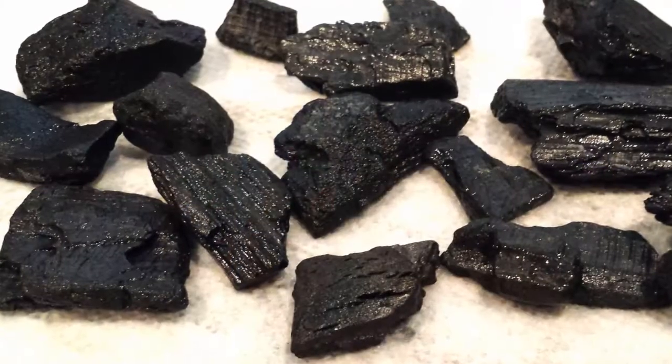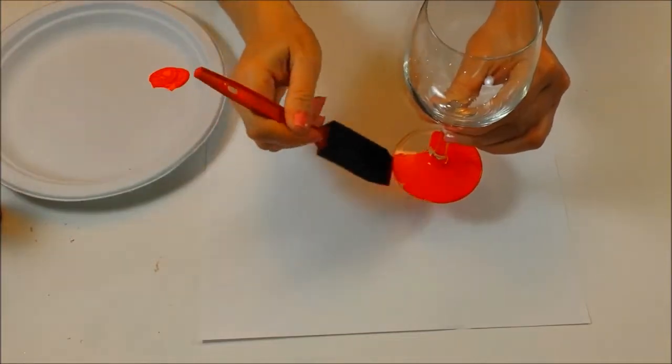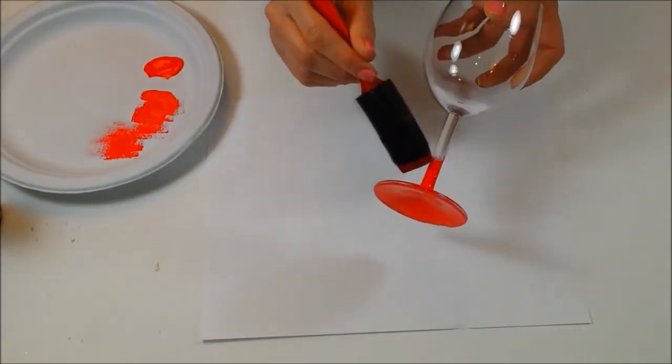Let's get started. Wash small pieces of charcoal to remove the dust and let dry. Paint the base of the wine glass with a foam brush. Remove the excess paint from the brush and blot on the stem to give it a soft, fiery look.